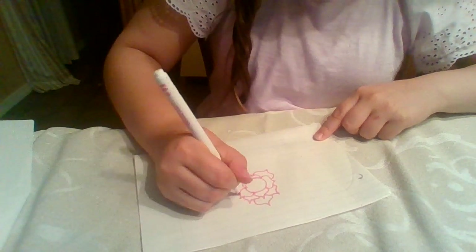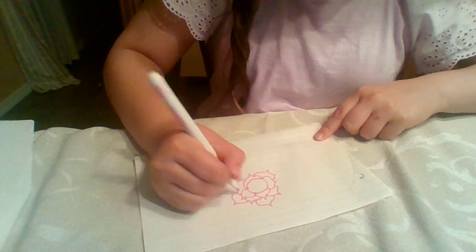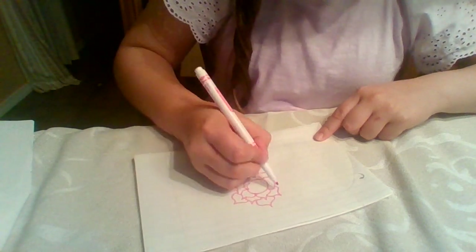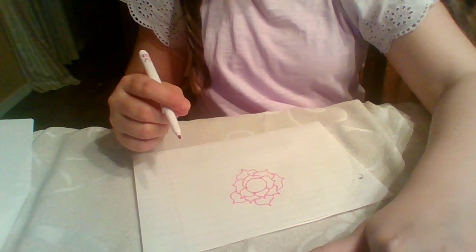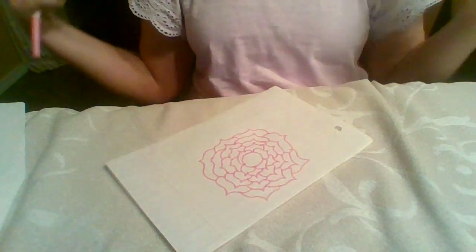And then I'm going to do this fast and I'll be back when it's done. And here it is.